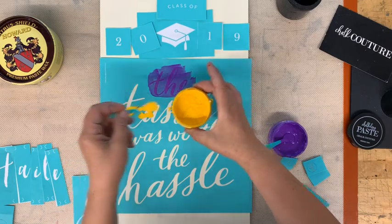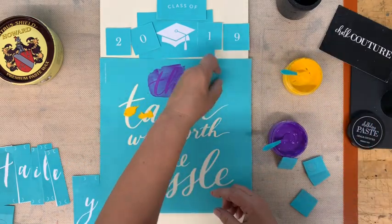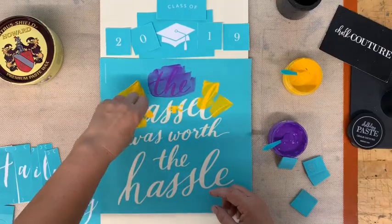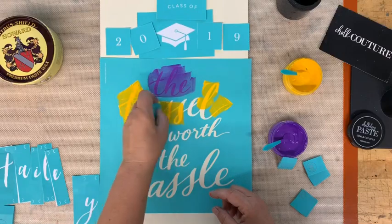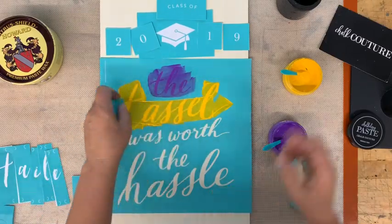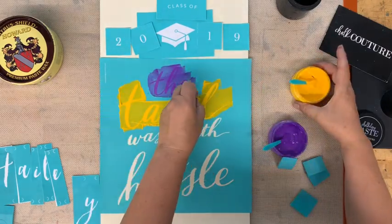I'll just pull the transfer. There are different ways to do this — sometimes I use a paper towel to lay on top. Because this one is all in lines, it should be fairly easy to just pull each section as I finish it. I'm hoping that the yellow is going to show up because I wanted to do her school colors. These are our silkscreen transfers; they have a fabric silkscreen in them, similar to a stencil.